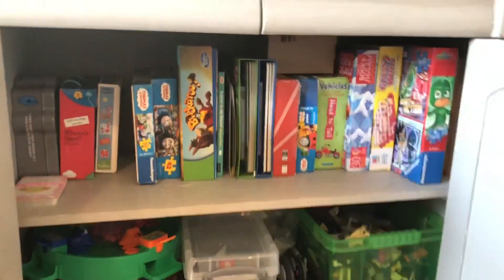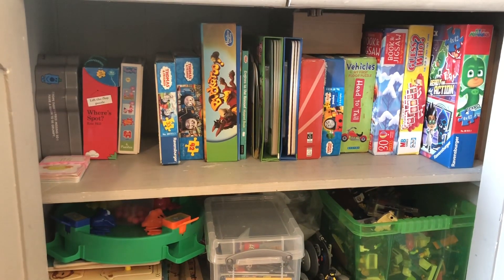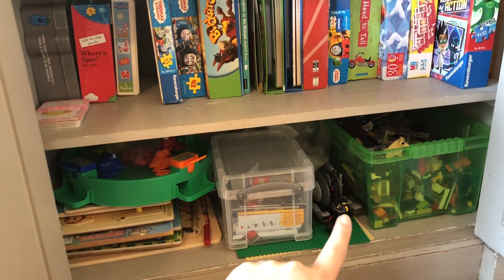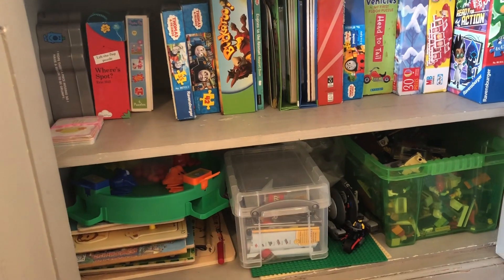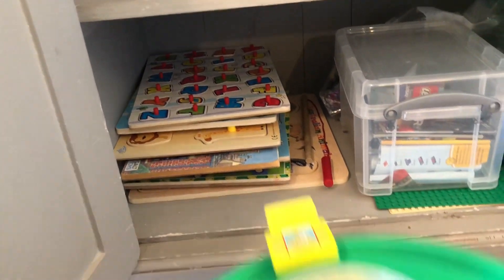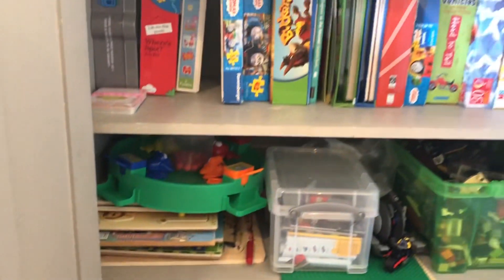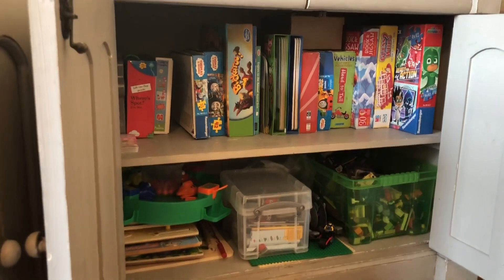Moving on to this side, I have stacked all the puzzles and games up so that they are easier to reach. Then we've got a big box of Lego down here and a few pieces that are built with the baseboards. These are all the instructions for all the Lego bits, and then there is a stack of jigsaw puzzles — the wooden board ones — and another game on top. That is the games and Lego cupboard.